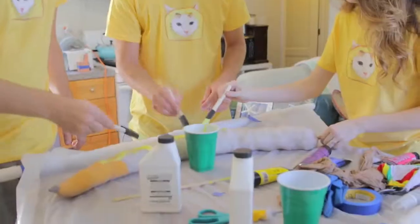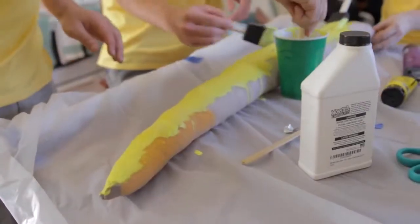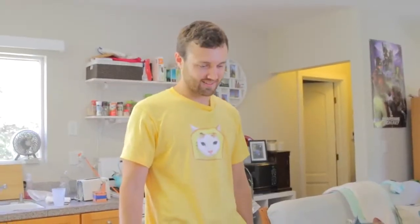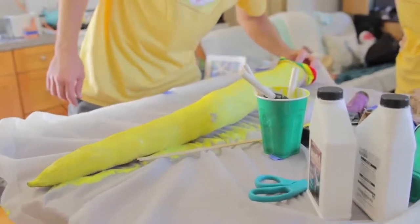I have no idea what I'm doing. Do you guys have any idea what you're doing? Nope! No. Just spit it. It's like a cat's tongue. Should we do one side, then the other side? Yeah. Go team! How long do we have to wait for this? 10 minutes. Oh, we forgot to put the suckers in.